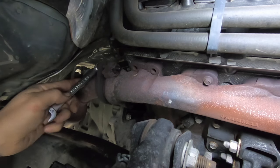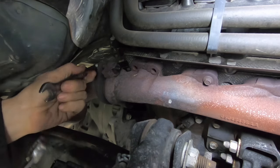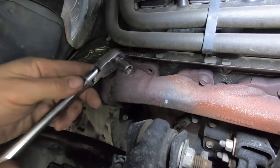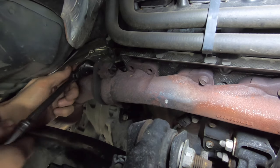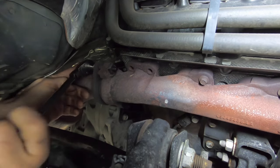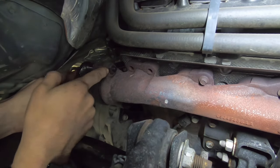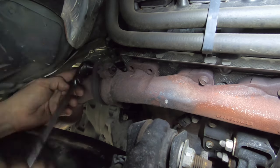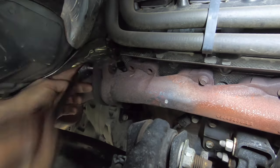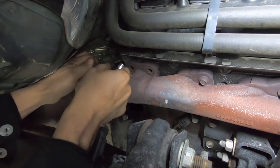These bolts are 9/16. That does the trick — I can put my 9/16 socket. This nut is not spinning; it still holds in its place. That's nice, that doesn't happen very often. It's still a little hot but it's durable.